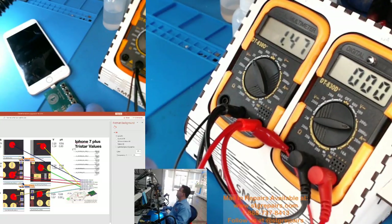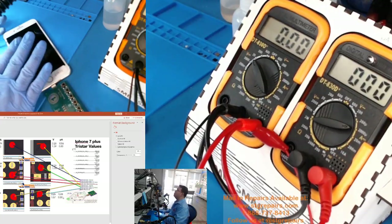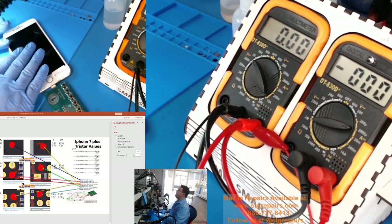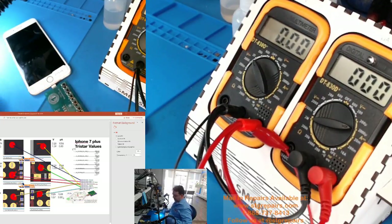We are going to continue. Pin 5 is fine. Pin 6 is fine. El pin 7 está bien. What is impressive about this box is that we don't even have to open the phone. I don't have to open the phone and it's letting me know that something is wrong on line 4.